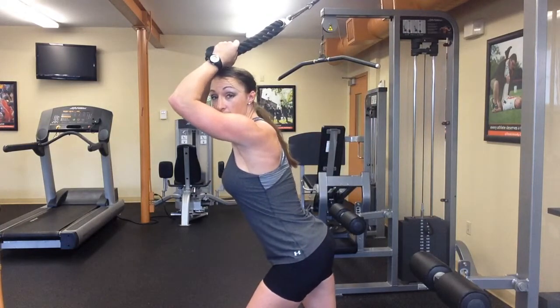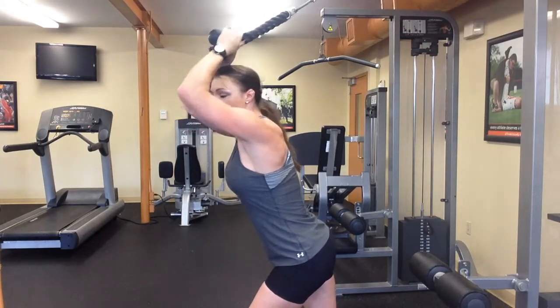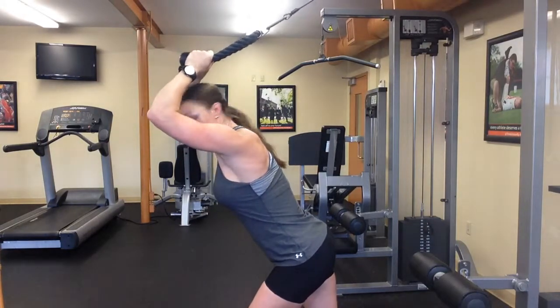Take a step forward, get a good staggered step. Have your arms close to parallel to the ground, but you're going to tilt your head forward so you don't hit it.